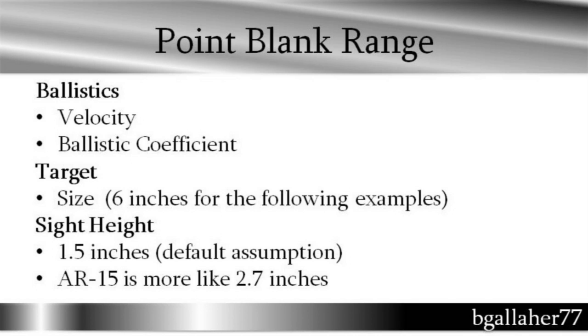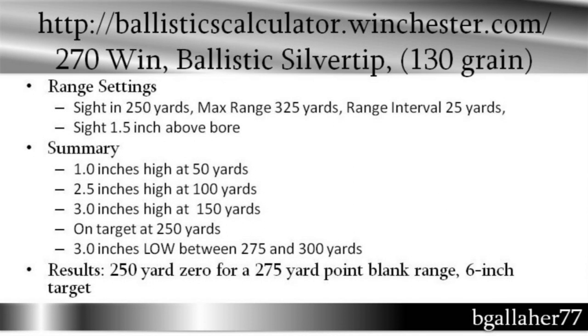Also, on the AR-15 platform, I measured mine and got 2.7 inches — so that makes a difference. To make the video, I just went and found a generic ballistic calculator; I found one on the Winchester site. I shoot a .270 for hunting, so I pulled up a .270 load.